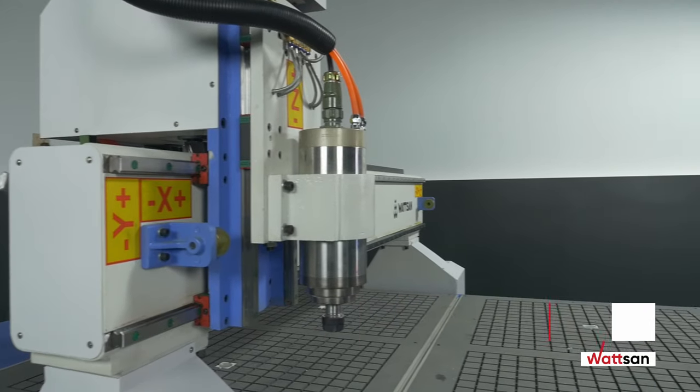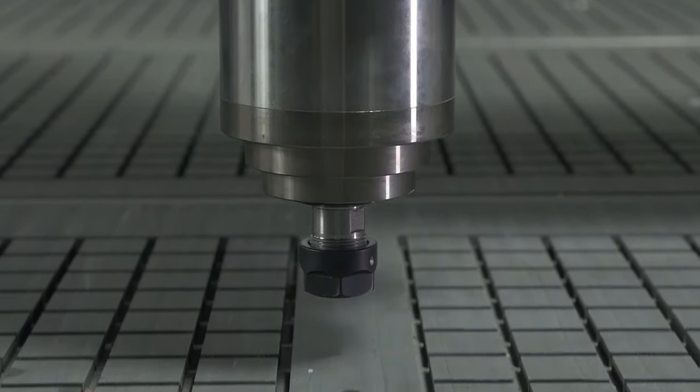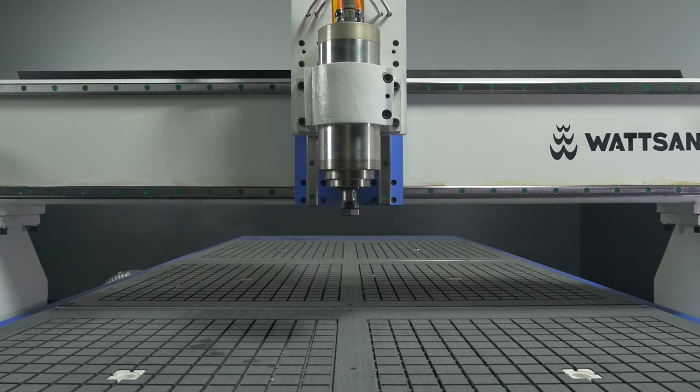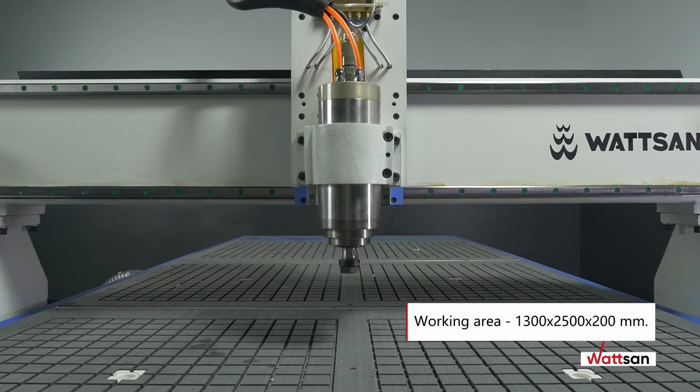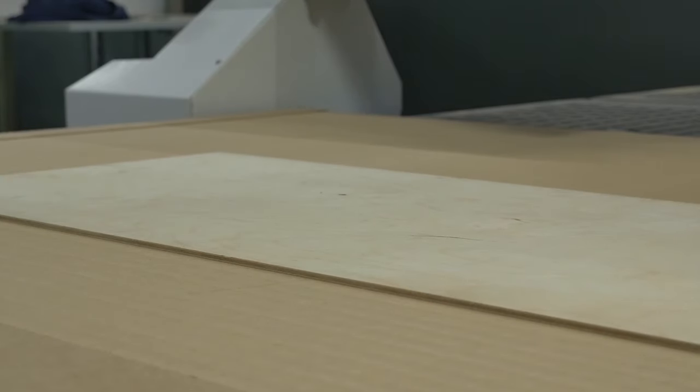The size of the working area is 1300 by 2500 millimeters. The increased height on the spindle stroke in the Z-axis is 200 millimeters. The vacuum table makes it possible to fix the workpiece on the table without using additional fasteners.